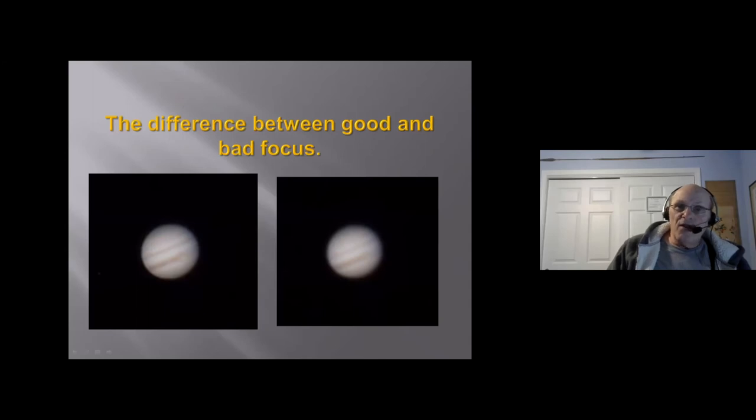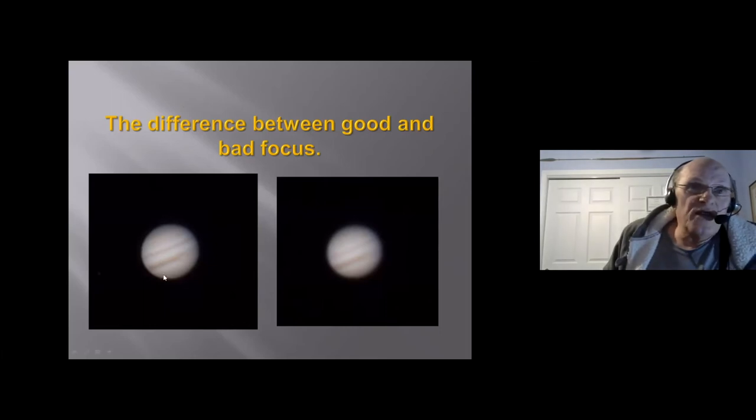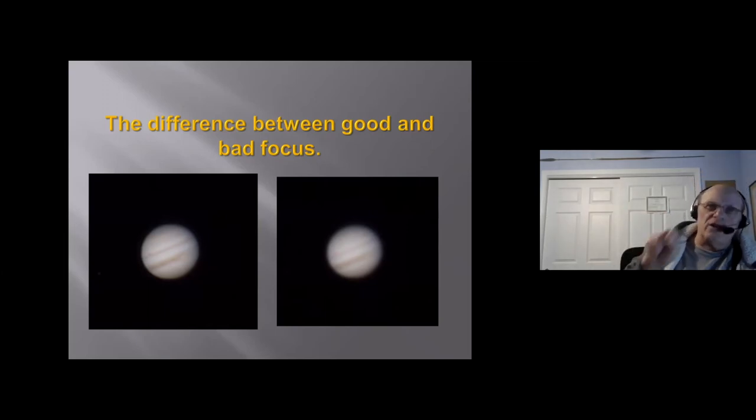The difference between a good focus and a bad focus: here's a nice focus with Jupiter — you can see the red spot and the bands coming through. Not-so-good focus: the red spot is barely visible. Taking the time to get a good focus is worth it. The good news is that achieving good focus today is easier than it was 40 years ago, so there's no excuse for a bad focus.